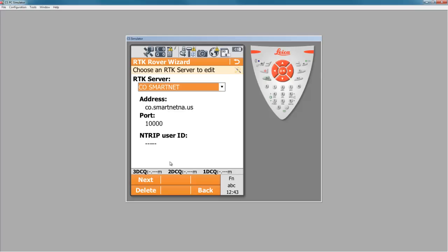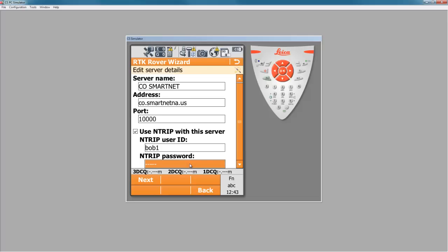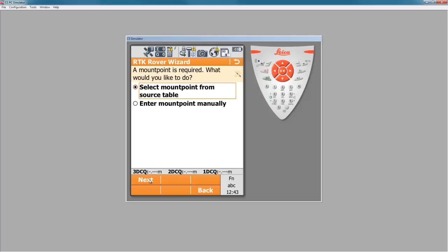At this point, we can see the NTRIP user ID and password fields. We don't have it entered yet, so when I hit next, you can see all the information about this server. Here I want to check the box saying "use NTRIP" and I need to enter my information that came in the email. Here I've entered my login and password from the email I received earlier from SmartNet.